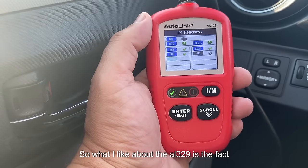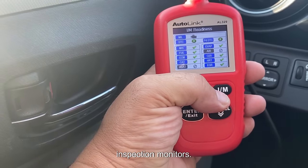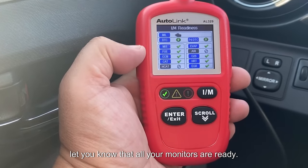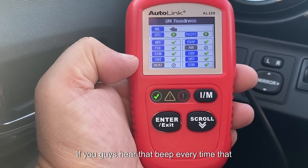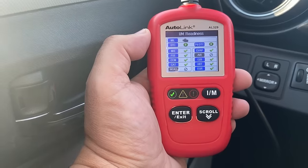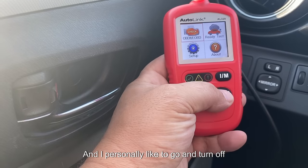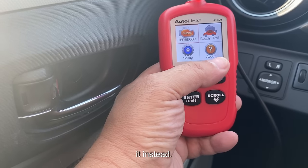What I like about the AL329 is that it has an IM button for inspection monitors. When you click it, it gives you a nice colorful chart that lets you know all your monitors are ready. If you hear a beep, every time that occurs it's doing a refresh and checking the monitors again to see if they're ready. I personally like to turn off that beep feature because I prefer to visually see the status instead.